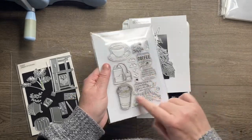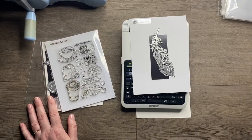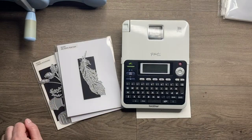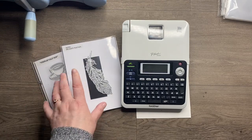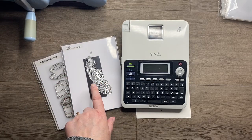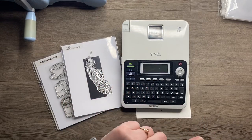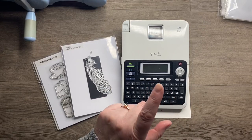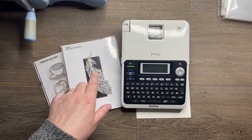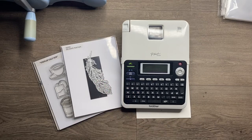That's how I store my stamps and dies - hopefully that's helpful if anyone wants to give this system a go. I'll put details in the description box of all the products I can find, including a link to that UK company that sells those acrylic boxes. This video is one in a series touring my craft studio, so if you're interested in seeing the rest of my room, check out my other videos - hopefully I'll see you soon.